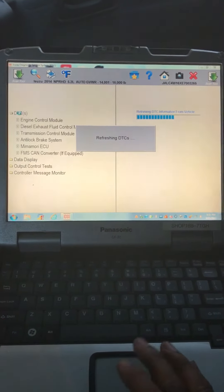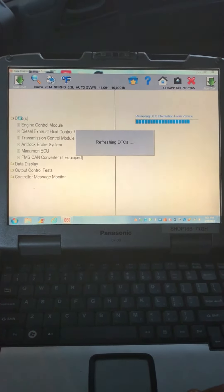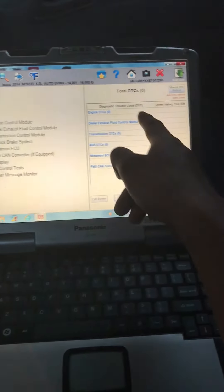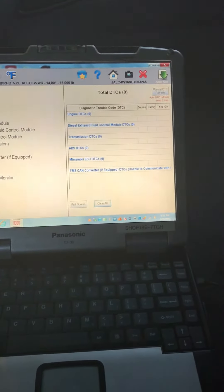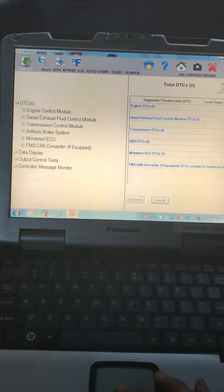DTCs — if any codes appear with a check engine light, it will be retrieving that information. As of right now we don't have any codes, but let's keep going on the regen.